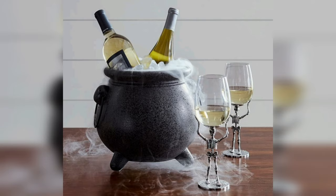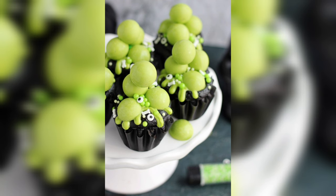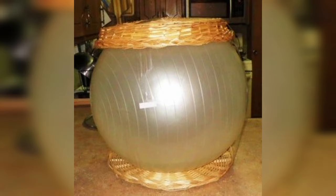Step 5: Cauldron Extras. To give your cauldron that extra dash of witchy charm, drape some fake spiderwebs over the top. You can take it a step further and add plastic insects, toads, or any other spooky critters that suit your taste to enhance the eerie ambience.